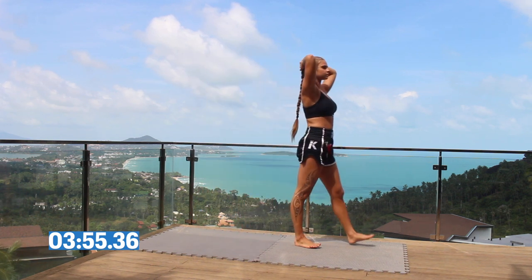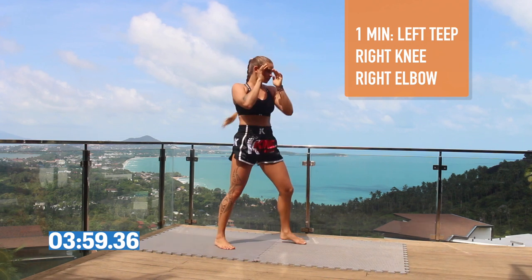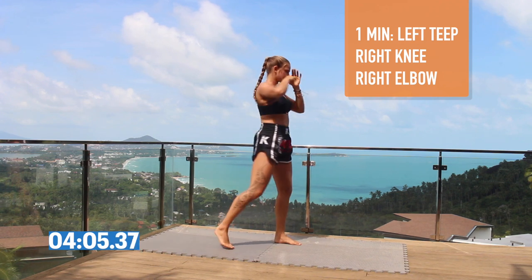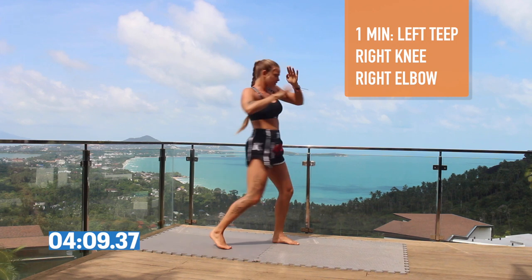The next combination we're going to do is left push kick, right knee, come back and right swing elbow. Swing your hands down as you push kick and knee. Remember to turn your right foot when you do your swing elbow, onto your toes.